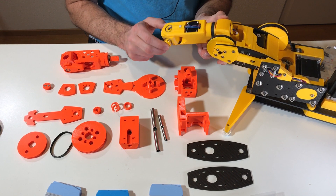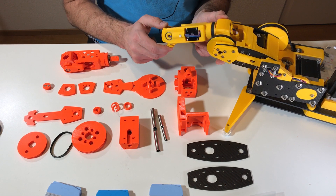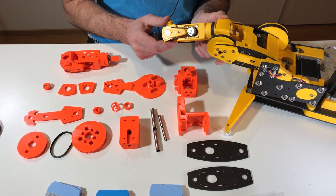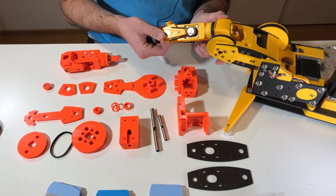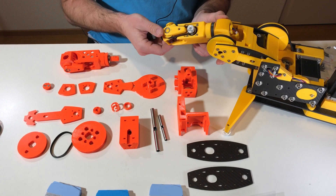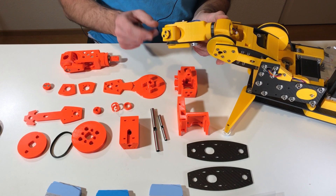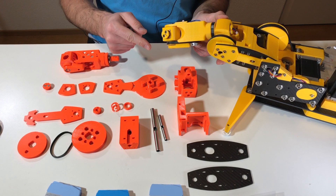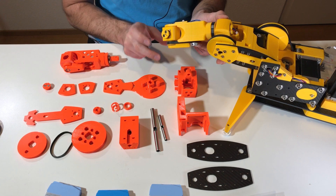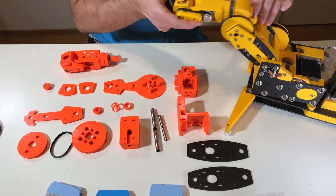I think the most interesting part here is axis number four, because it actually has a rotation limit. You can turn it up to a certain point and it stops, and then it turns one full turn plus about three quarters. How it's done is very interesting.